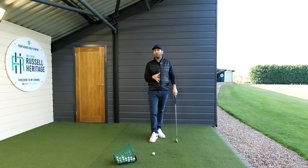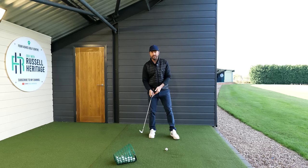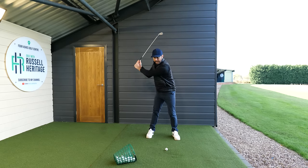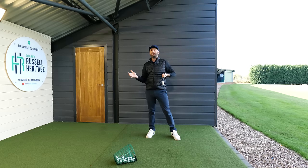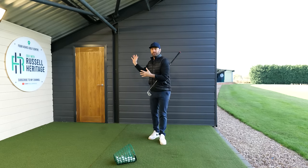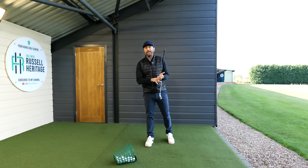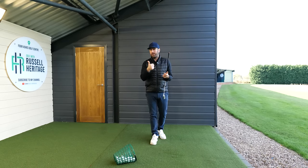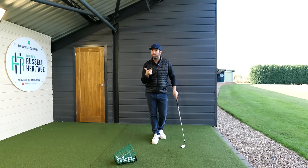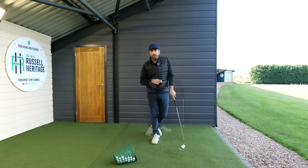What happens with most amateur golfers is they have a tendency where the body stops moving and the hands and arms take over. You lose all that athleticism, and because the club is always trailing behind the body, you hugely lose consistency as well. In this video we're going to talk about how to turn correctly, how to set up to the golf ball correctly, and a simple drill you can practice at home to get it absolutely spot on.